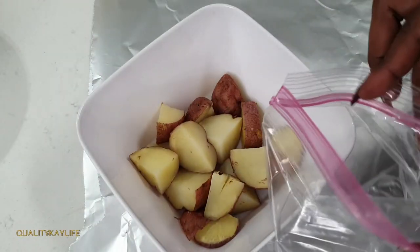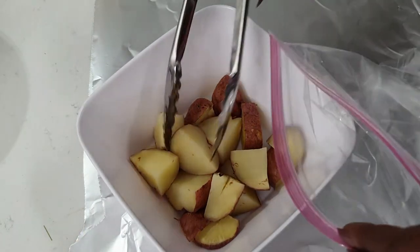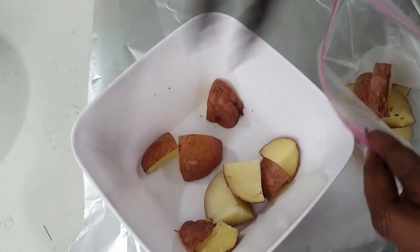It's time to assemble our packets. I'm actually going to be making two packets. What I'm going to do is add my ingredients into a ziplock bag, then add half of the sauce we made earlier into the bag and mix that all together, then add the other half of the sauce on top of the ingredients before we wrap it up and place it in the air fryer.